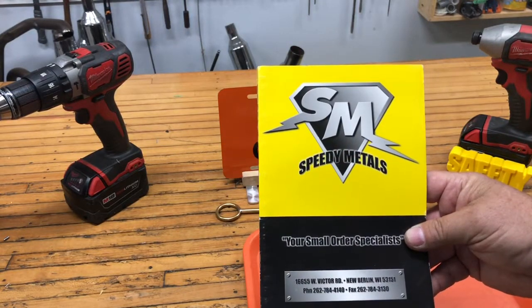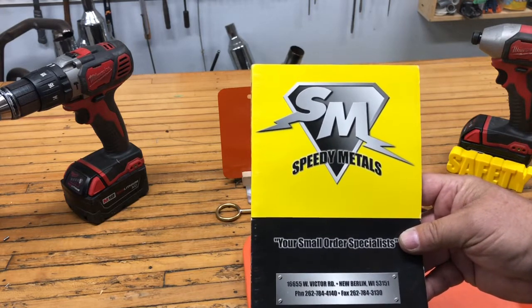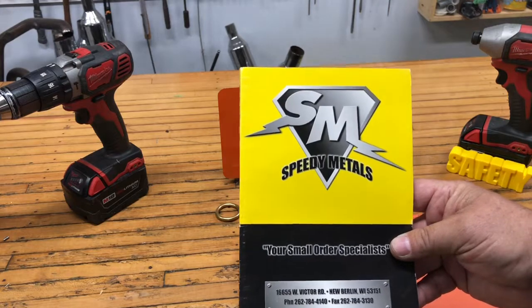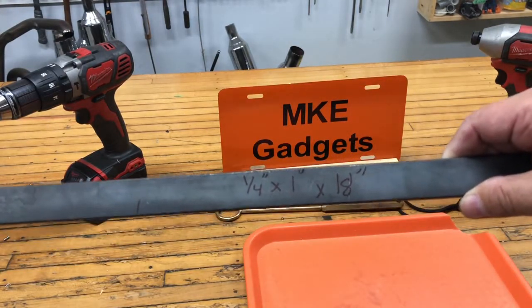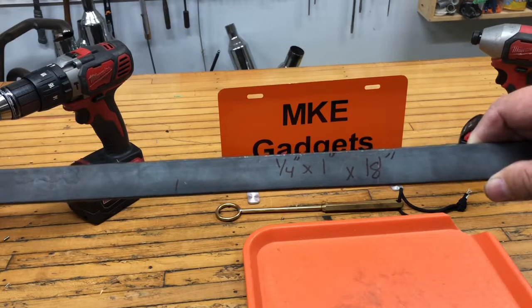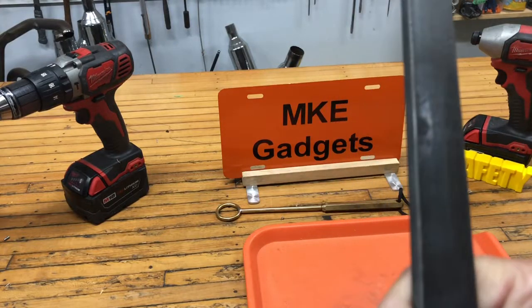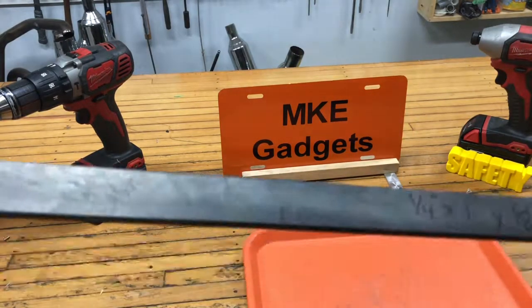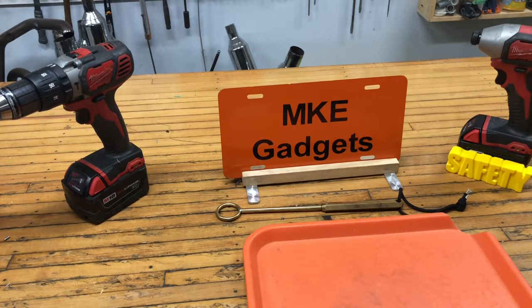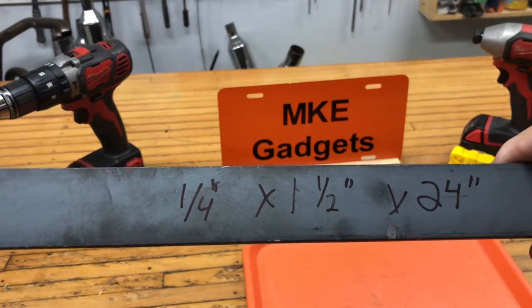I bought my stock at Speed of Metal, speedofmetal.com, and it will ship just about anywhere. Great prices. For the cross brace I got hot rolled steel — it's a quarter by one by 18 long, and it's gonna be a little bit too long but I'm gonna cut the end off after I weld it. The bracket itself is quarter by one and a half by 24.